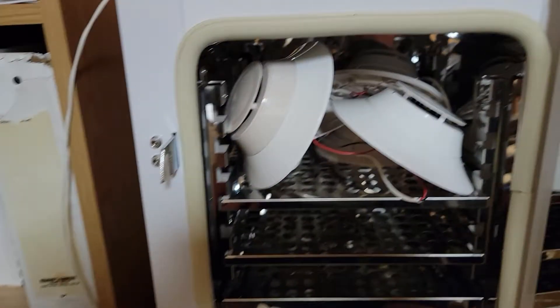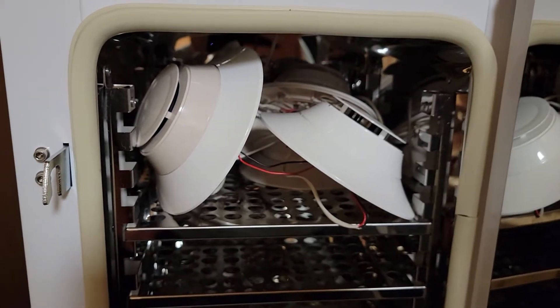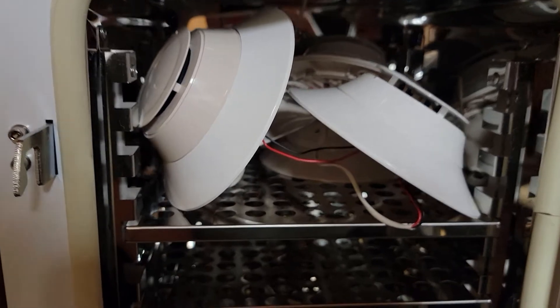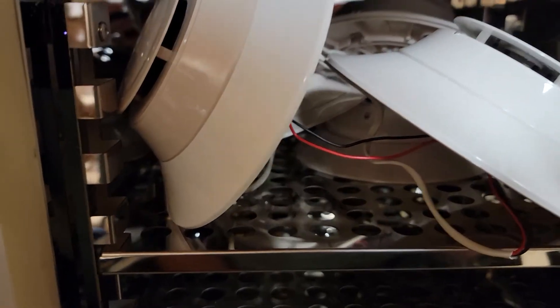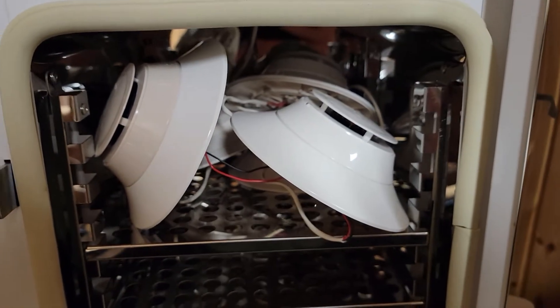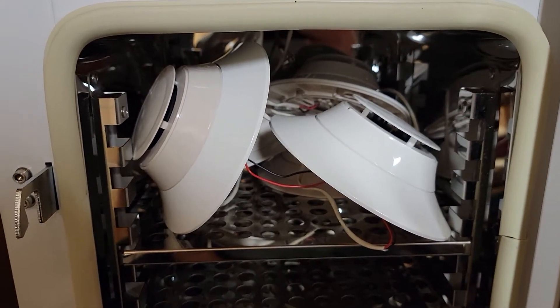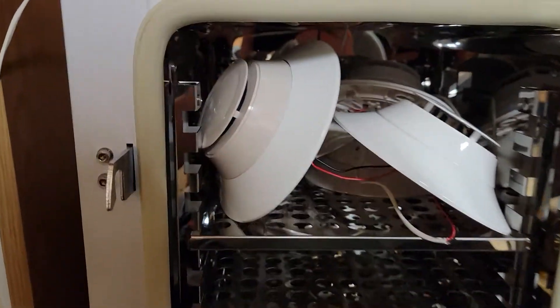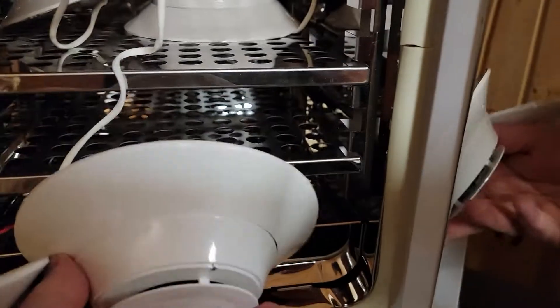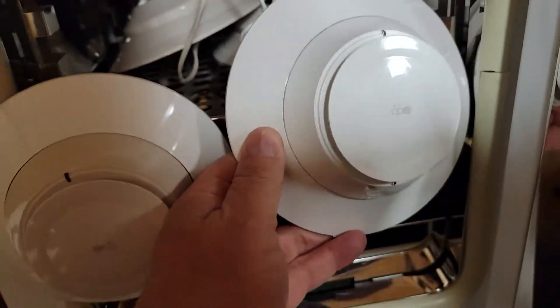Over here I've got five heat detectors that are all high temperature. I think four of them are SD 365 HTs and one of them is an SD 355. I'm going to see if I can pull this one off here - this is actually the one that has been alarming, number 13. Let me just put this down for a second.